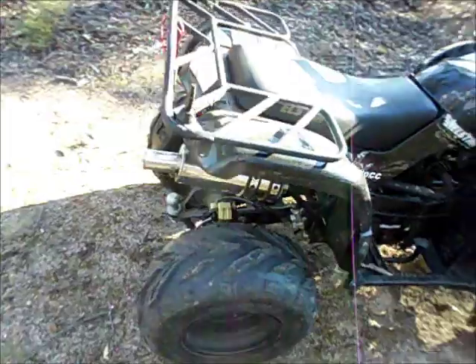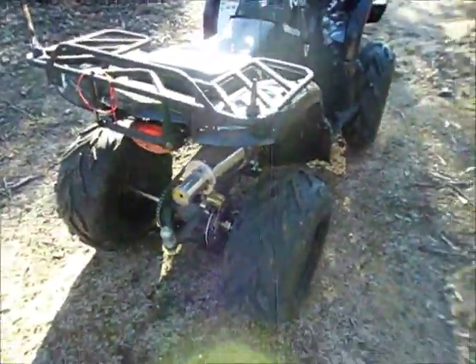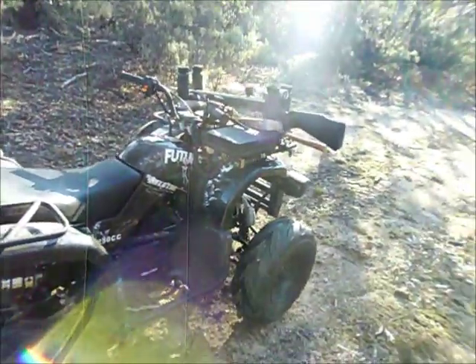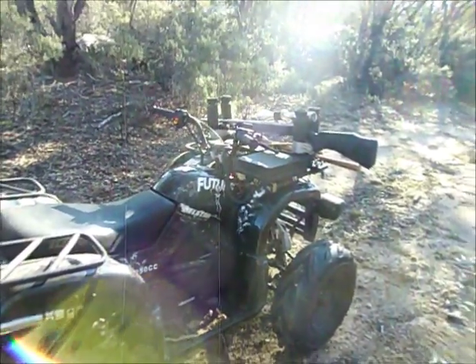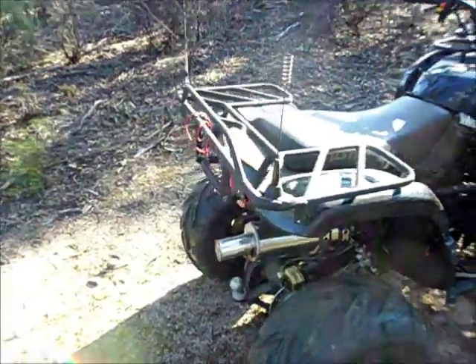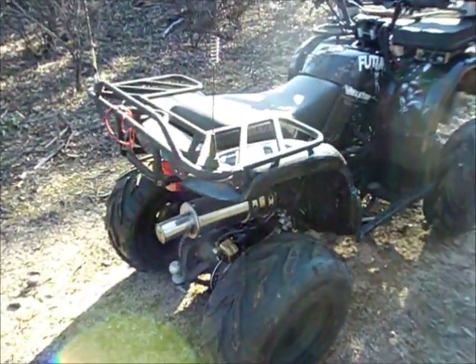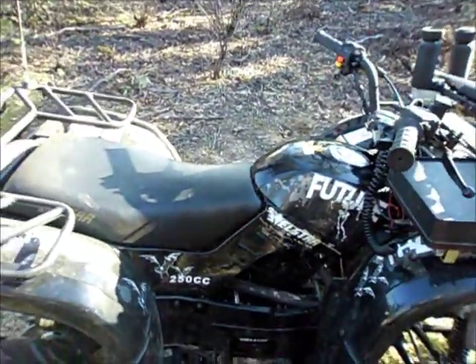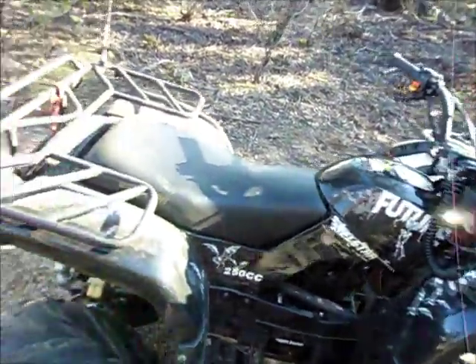It rides well, but what I did find was it's a little noisy, especially if you're out working overnight. So I did a little modification that might be useful. The guy that imports these, Eric, suggested it — and thank you, Eric, for the tip.